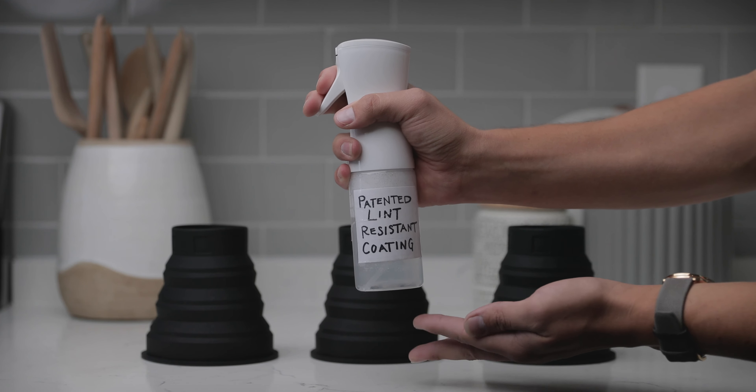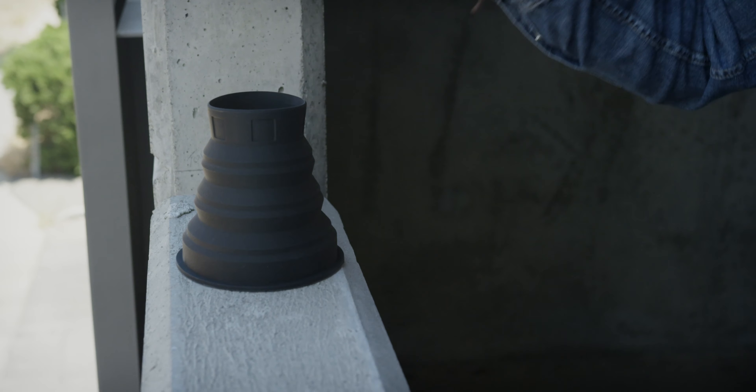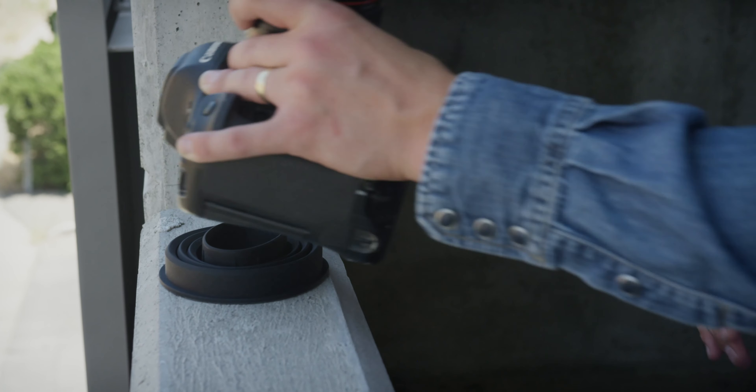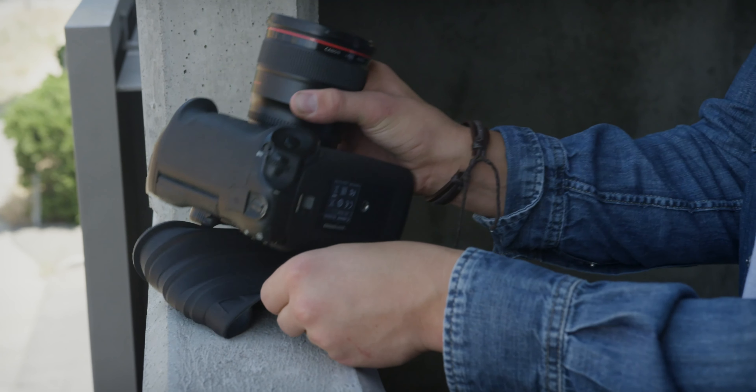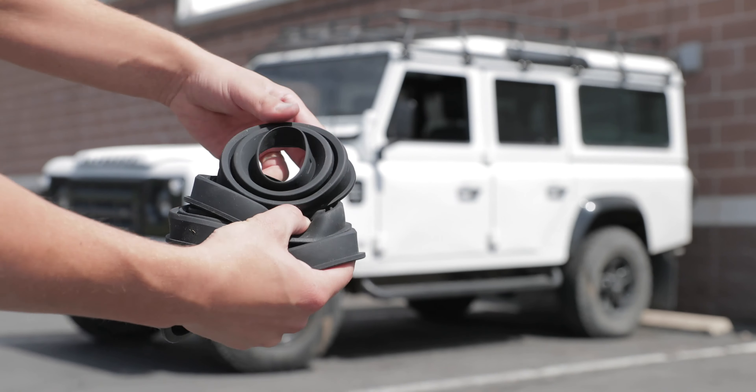Numbers seven, eight, and nine: we applied our patented lint-resistant coating to ensure that it's easy to wash and rinse off after a grimy use. It can be used as a placemat when switching out camera gear, especially when wanting to avoid swapping out gear on rough or dirty surfaces. And my favorite feature — it serves as the ultimate substitute for frisbees.